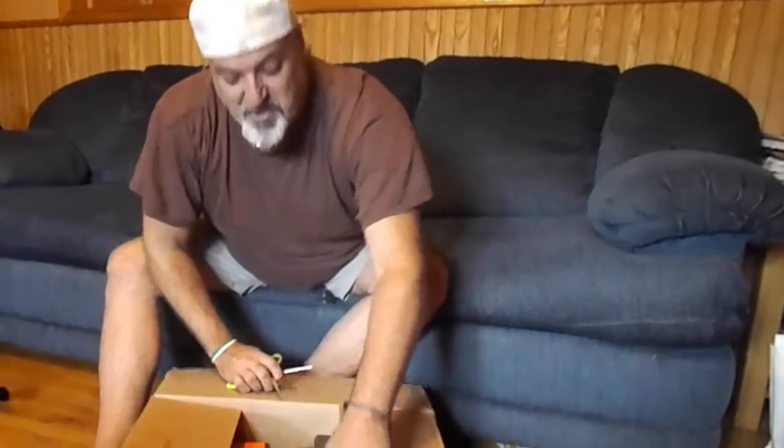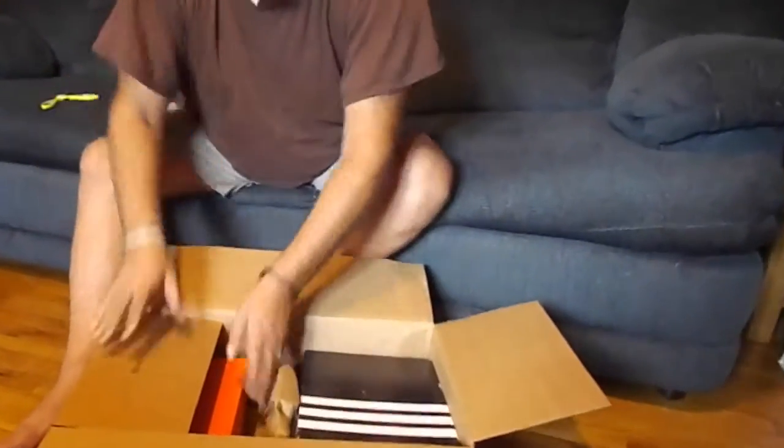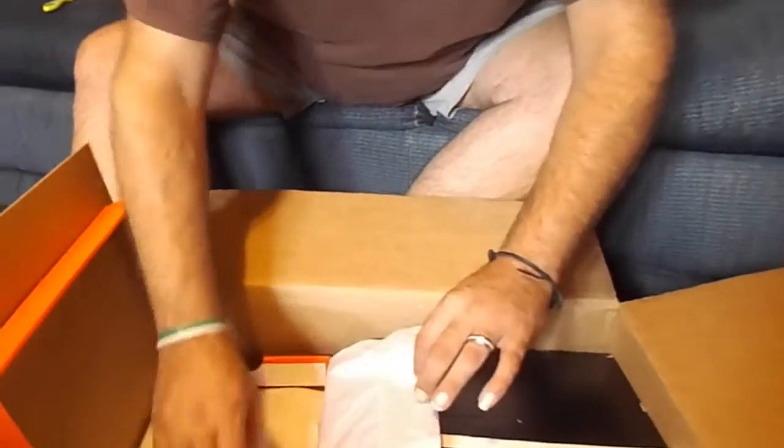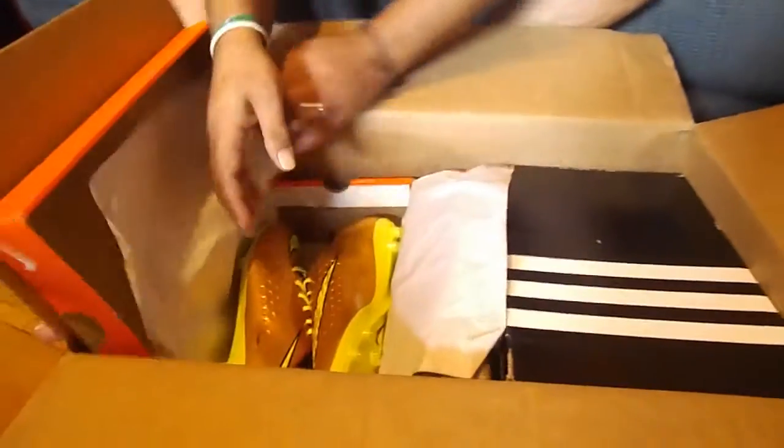We have got the distinct advantage of testing out some cleats that were sent to us from SoccerLocal.com — it's a product review. We just got the box and I want to show everybody what we were sent. And this is phenomenal. The Nike cleats — we have Nike and Adidas cleats coming in.